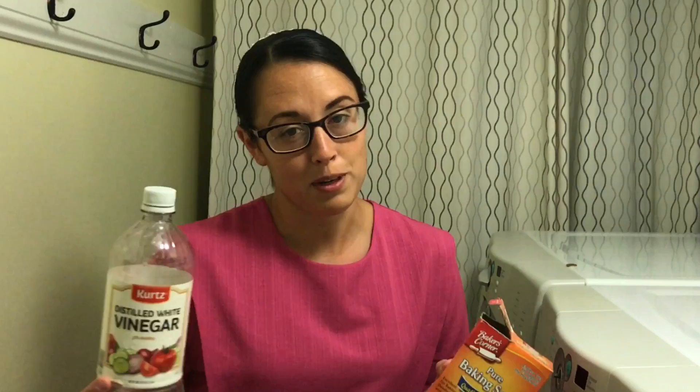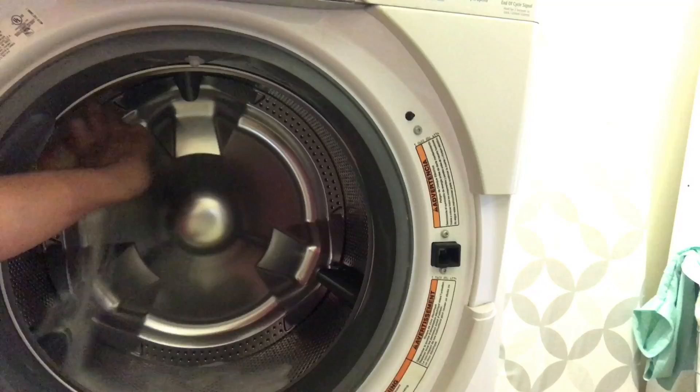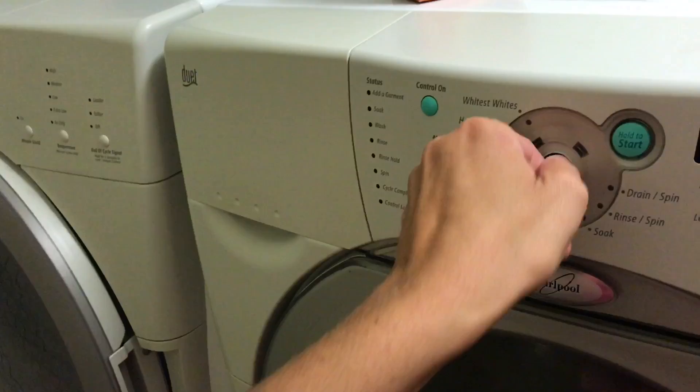Normally you have these products on hand anyway, it's all natural, and it does a good job at cleaning and scrubbing your machine. Here I've got my baking soda and all I'm gonna do is pour the whole container into the drum. This can also work for a top loading washer, not just a front loader. Pour it into the drum, then turn your washing machine to your hottest cycle — I'm using my whitest whites — and turn it on and you're good to go.